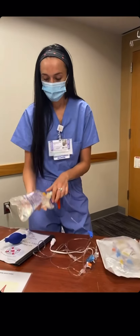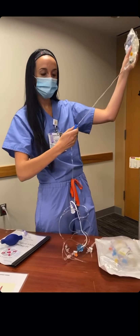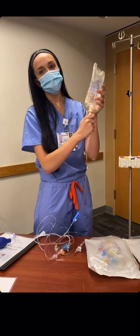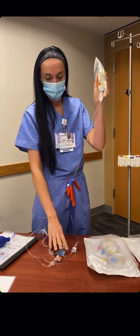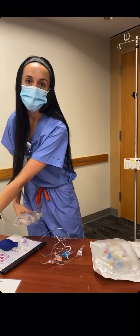The first thing we do is roller clamp our fluids, spike our bag of normal saline, and then we actually don't depress the chamber — we're going to have the pressure bag do all of the work for us.